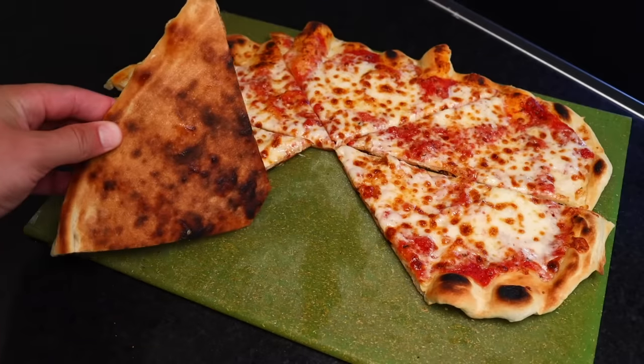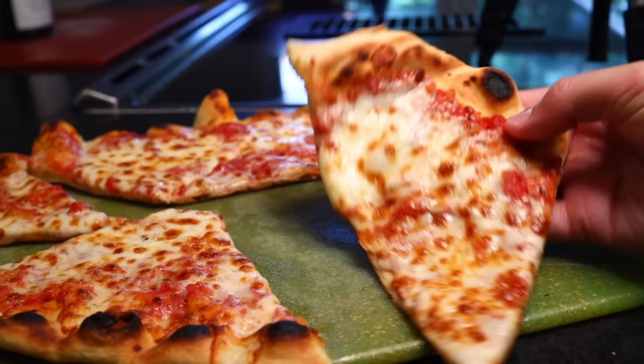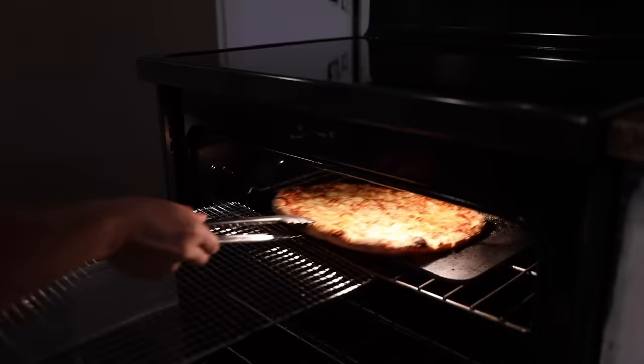Here's a method for baking a great pizza in a normal home oven without the use of a pizza stone or pizza steel. You normally need a big, heavy slab of thermally conductive material to brown the bottom of your pizza. Without a stone, it just ends up tasting like bread with stuff on top.